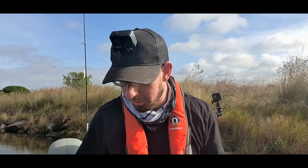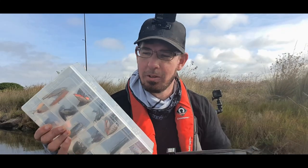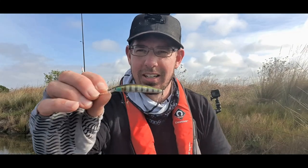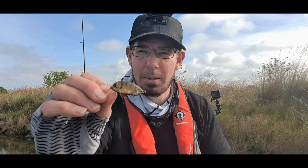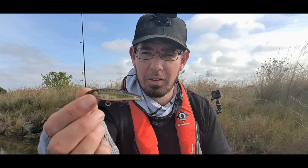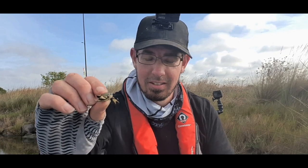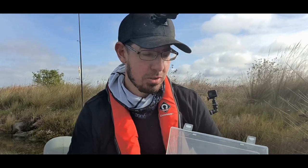In terms of tackle I take out with me, I generally take these two boxes. I've got a tackle box that's jam-packed with different things — hard body lures like Double Clutches, surface lures, and a whole heap of crank style lures which are great in shallow weedy areas in a range of different colors and sizes. I've also got shallow diving minnows, which are outstanding in really shallow areas, and a few Cranky Crabs.